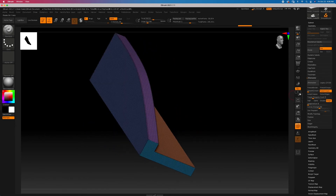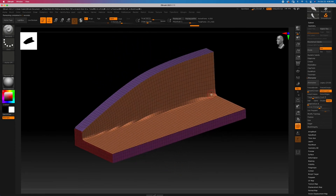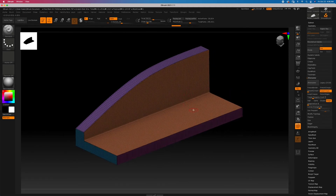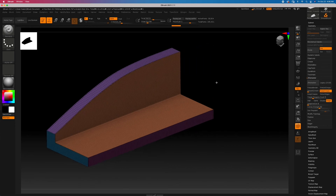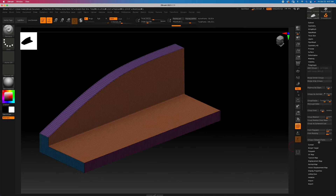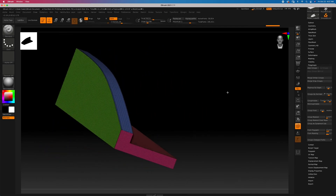If we run ZRemesher like that, we get a clean little result — but you can see it kind of tore into here. That's because this is one poly group, so we didn't give any information for these two areas to be separate poly groups. Let's turn these into two different poly groups so ZRemesher can have an easier time. Go through Polygroups and start with Group by Normal — you can already see we're getting something nice and clean.